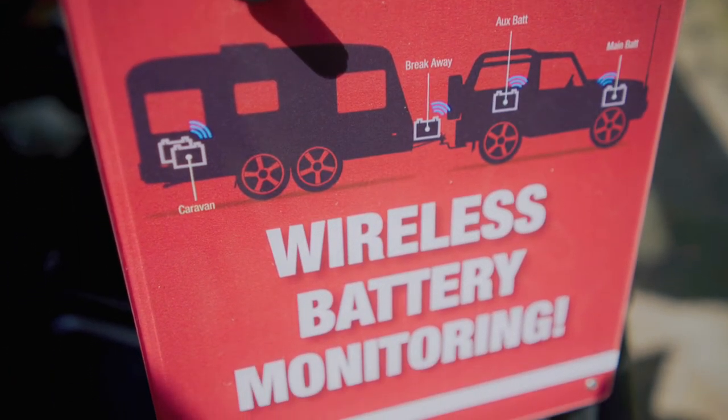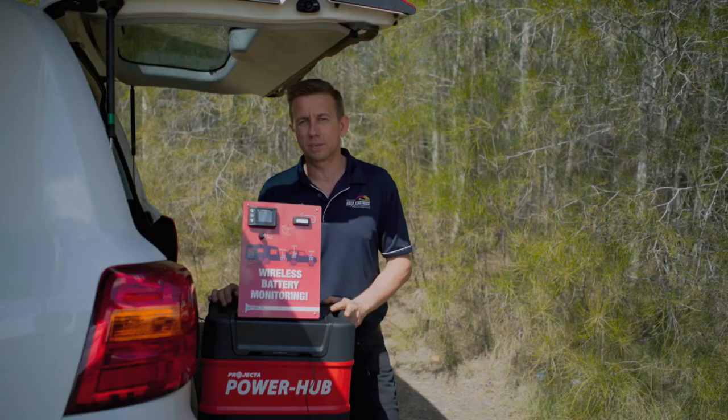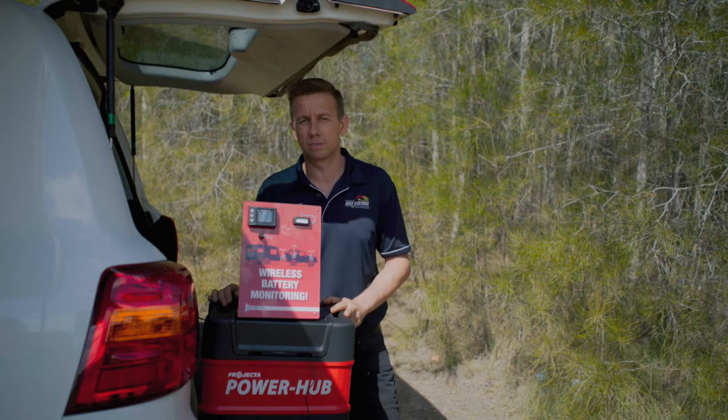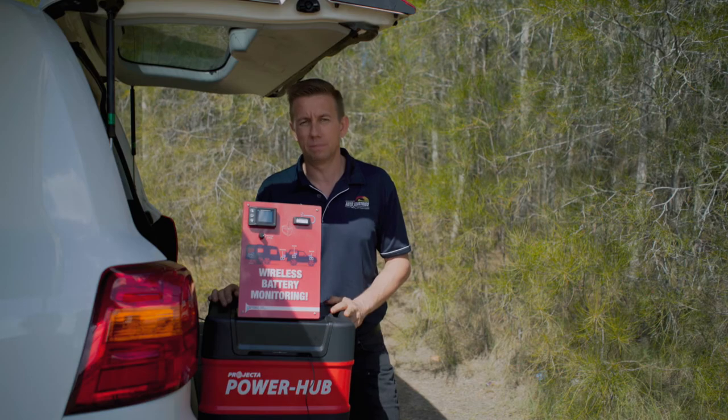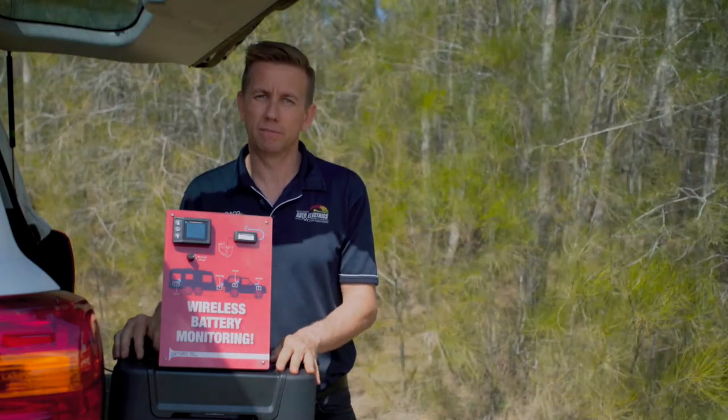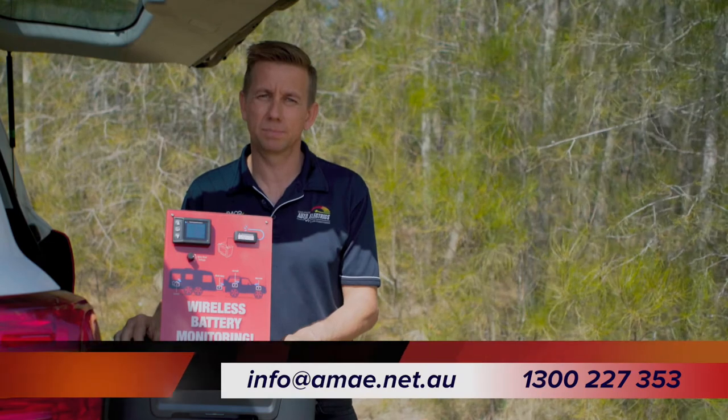The Hummingbird wireless vehicle monitor is relatively inexpensive, so it's a great option to measure the performance of your entire battery system. The easy installation makes it user friendly and it is peace of mind when you're out and about. If you would like to purchase one, there is a link in the notes below.